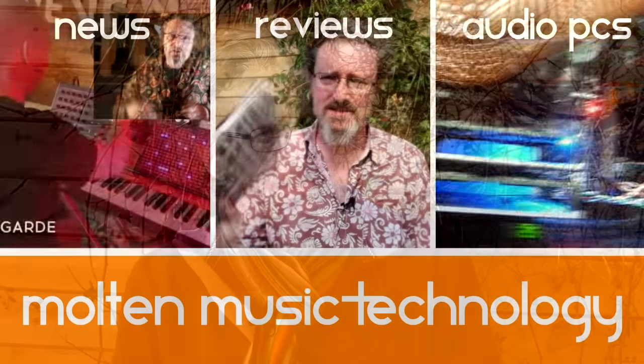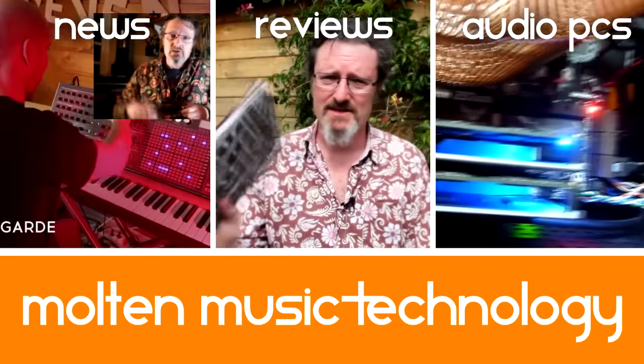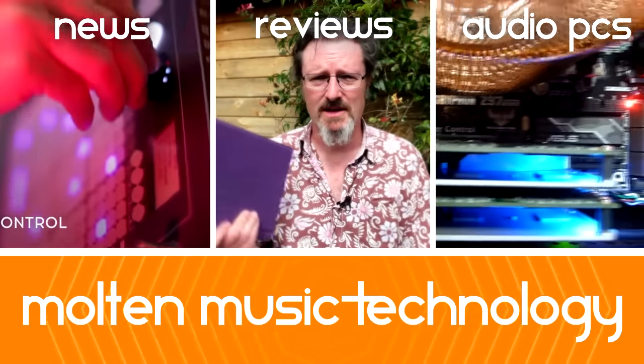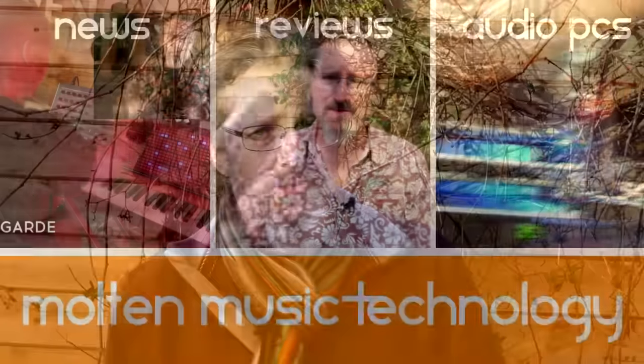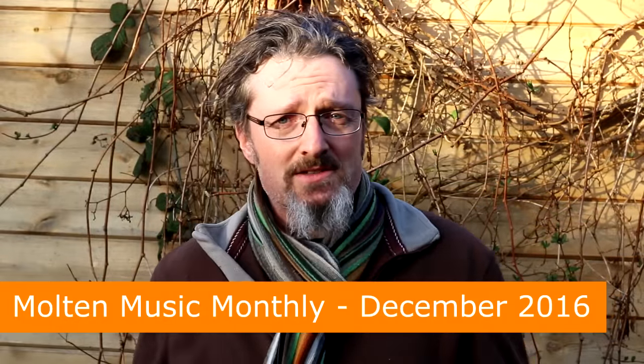Hello, I'm Robin Vincent, and welcome to the December edition of Moulton Music Monthly. You join us here on the day after winter solstice, and yet the sun is still just about flickering over the tops of the houses to remind us that summer is on the way. With just a couple of days to go to Christmas, what could I possibly have to talk about that doesn't involve Brussels sprouts and stuffing and turkey and bread sauce?